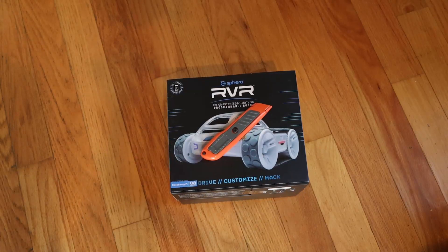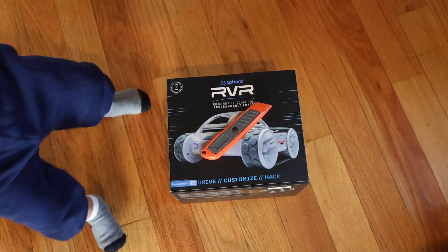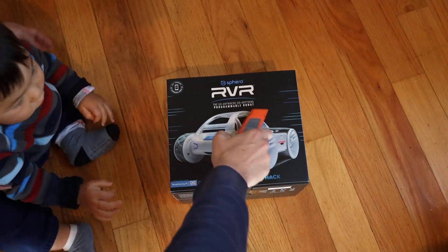Hello, it's Keith from Kinvert and I've got an unboxing to do. We're going to be working with the Sphero Rover — we just got it in today. I'm pretty excited to open this, I couldn't wait. I should have waited for my son to be taking his nap, but I couldn't really wait so he's going to be here. Hope you don't mind. Let's keep him away from the tripod.